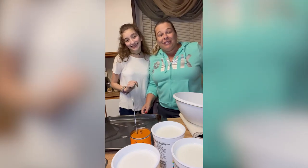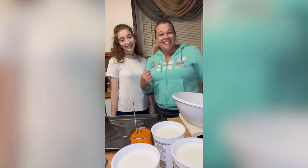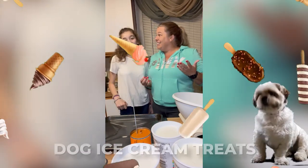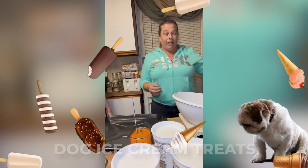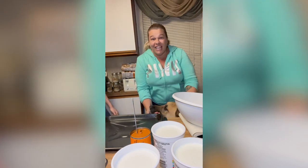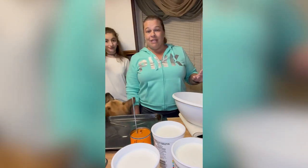Hello everyone, welcome or welcome back to my channel. I'm Teacher Casey and I'm here with my niece Alexis. Today we're going to teach you how to make dog ice cream. We have a pup right here — he's very tall and he loves this ice cream, so we're going to make him some.